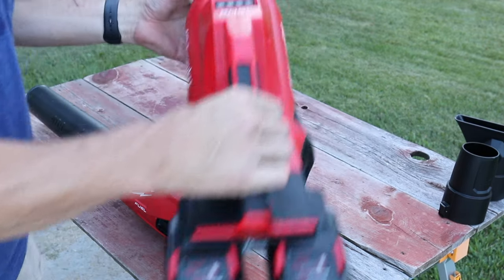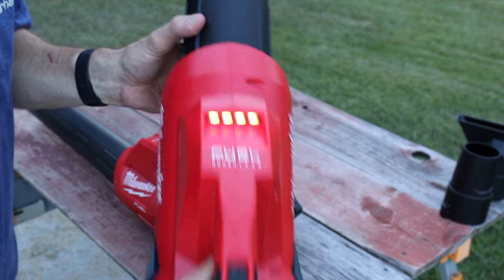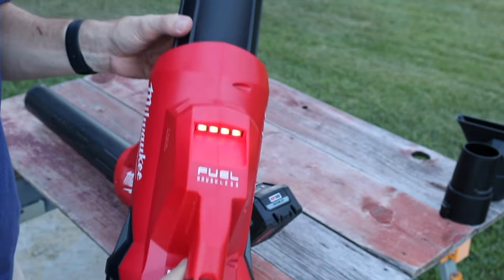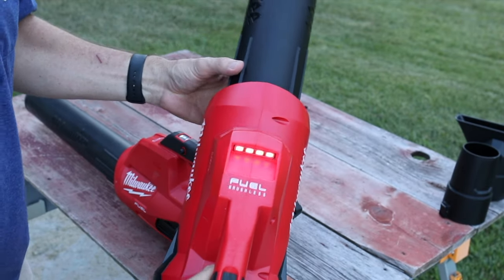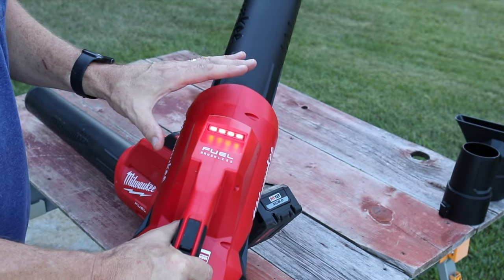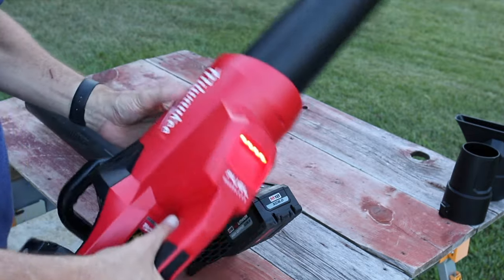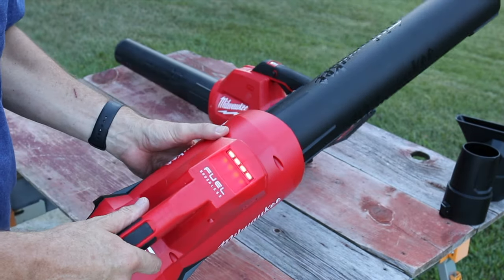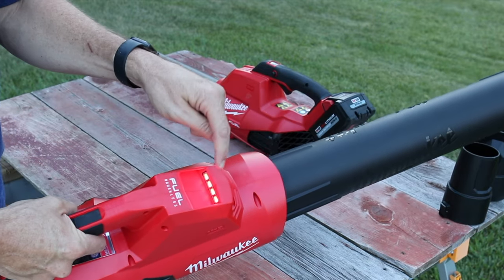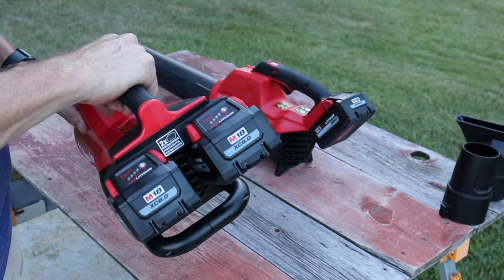The very first thing I noticed with the new leaf blower — check this out — look at those LEDs right there. It takes the combined power of the two batteries and shows you right there exactly what your status is. These are very bright. Even right now it's a little overcast, but in bright sunlight this lights up really well. So if you're going outside to do some cleanup you'll know approximately what you can get on one, two, three, or four bars. If you only have one bar and you're going to do a big cleanup, you know you'll have to charge the batteries first.